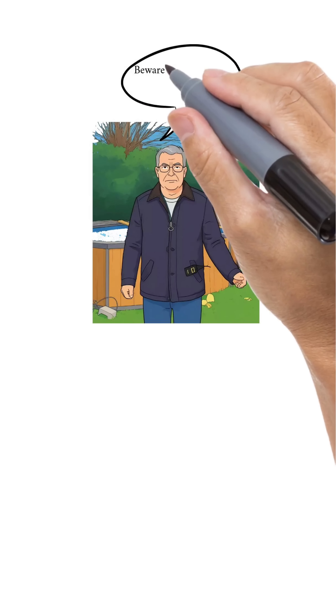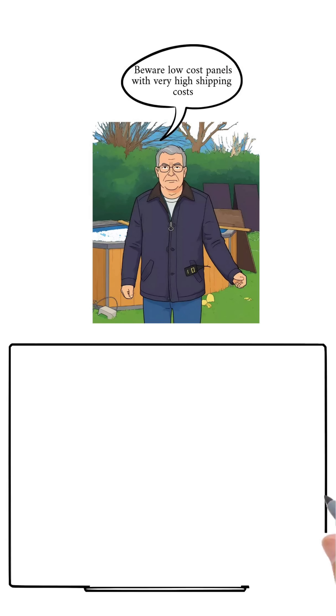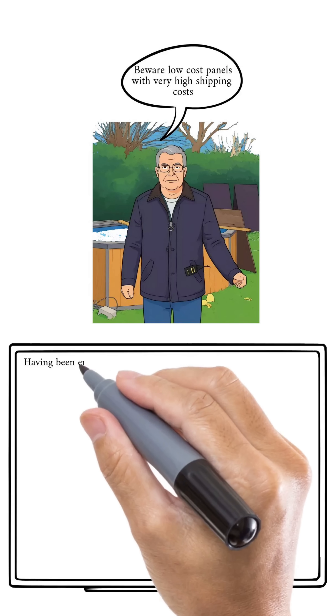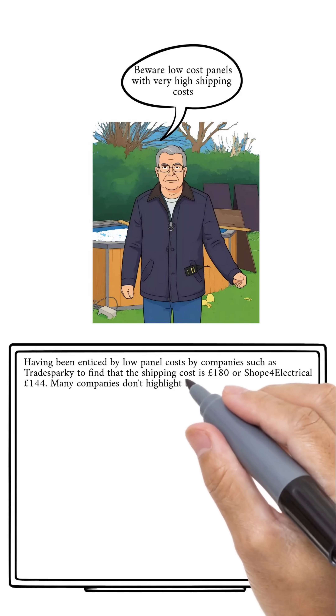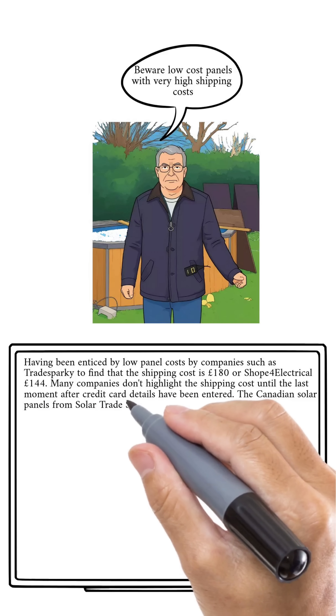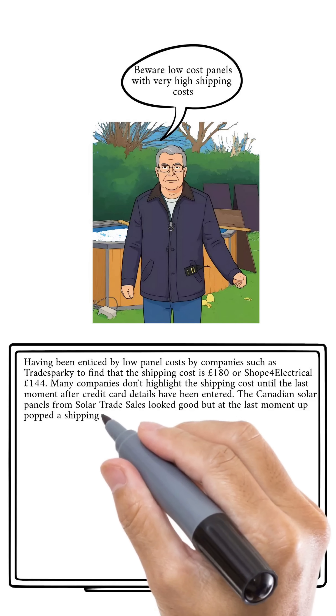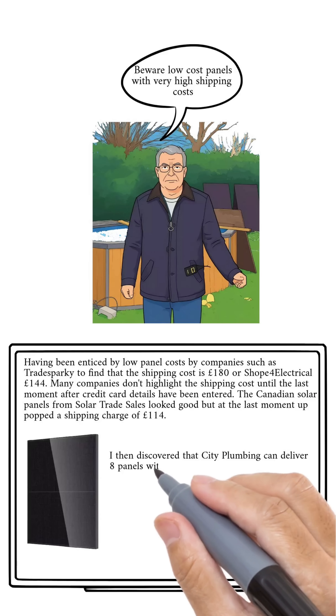Beware when buying panels — you will get hit with huge delivery costs. I bought some from Trade Sparky and found out at the last moment it was £180 additional, and that's still the case now. So the panels can look quite cheap, but when you add on all the extras for delivery it becomes a very expensive option.